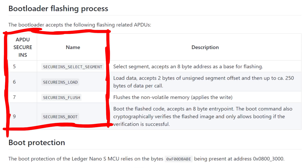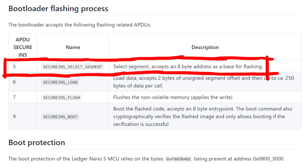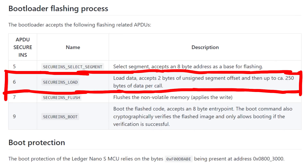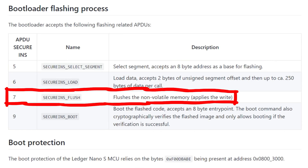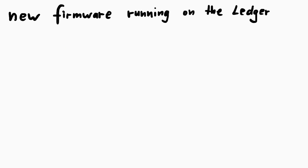And that process is pretty simple. An updater program on your computer, like the Ledger Manager, can use APDU commands to first select the memory segment on the chip, then send some data and write that to the flash. So the bootloader has code to simply write new code into flash. And when you are done, you just tell the bootloader via an APDU command to please boot that code, which simply means execute that. And from here on out, the device runs the new firmware.